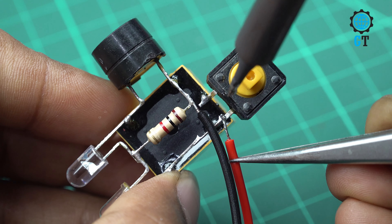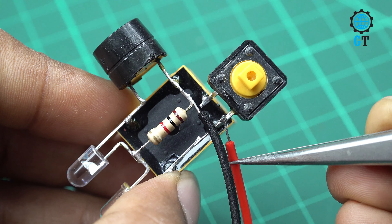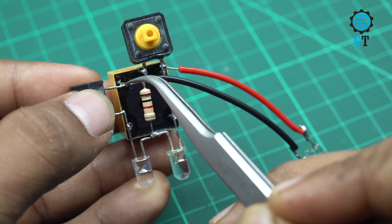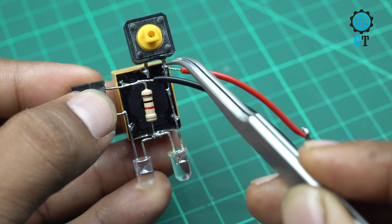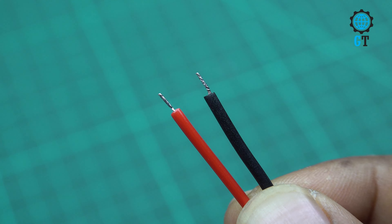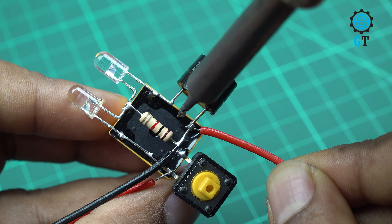Now we need a push switch. We connect this push switch with the common and coil leg of the relay. Then we connect the relay NO leg with the coil leg of the relay. To test the circuit, we are using a DC 12 volt filament bulb. We connect this filament bulb negative leg with the buzzer positive leg and the positive leg of the filament bulb with the coil leg of the relay.